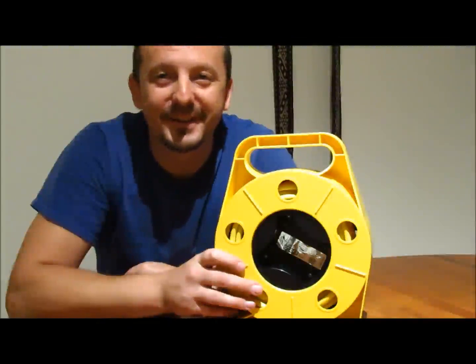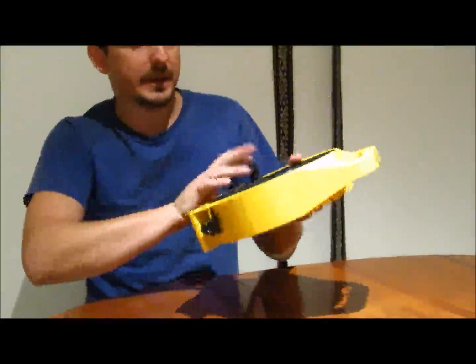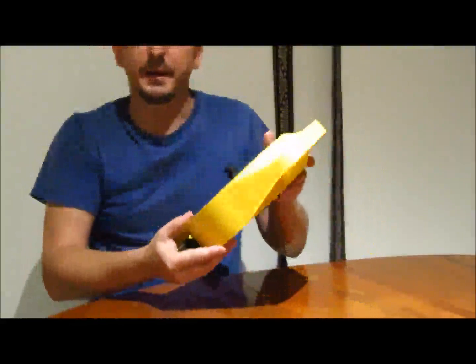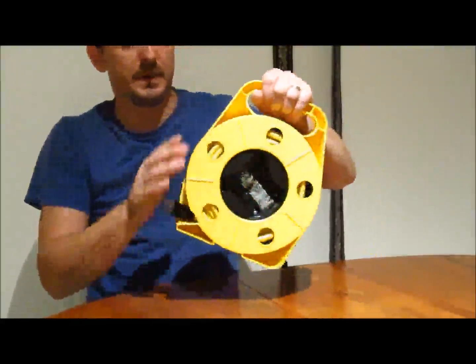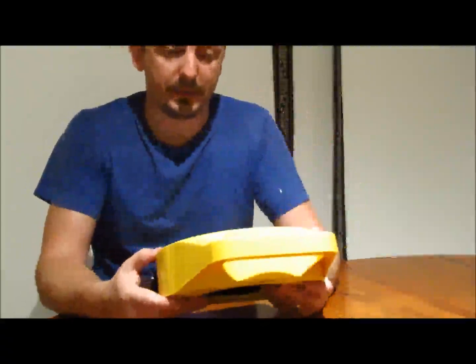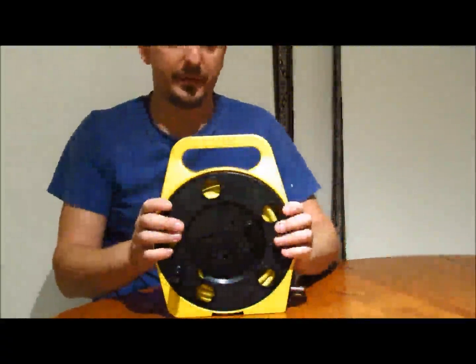Hello friends! This is the 10A extension cord. There's not much to review about it other than the quality of the material and the functionality, and the quality of the material looks very good. It seems very sturdy.